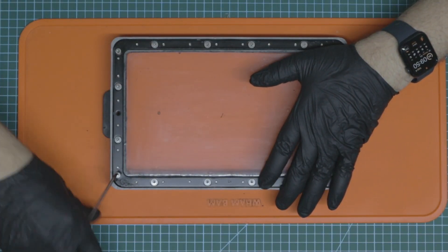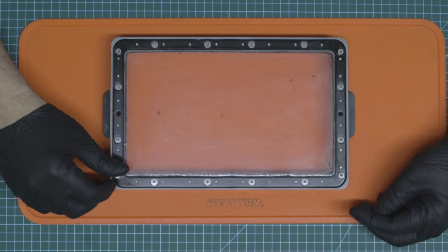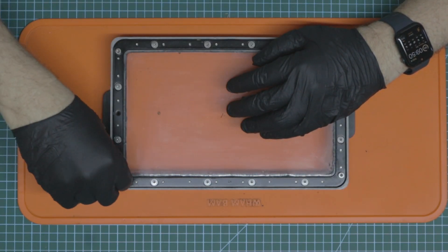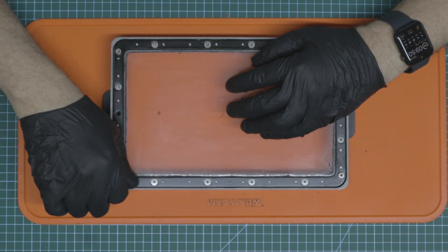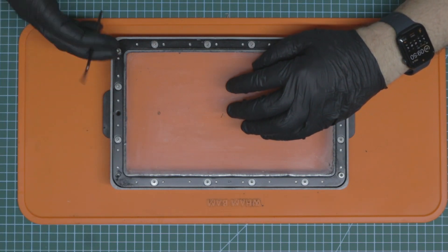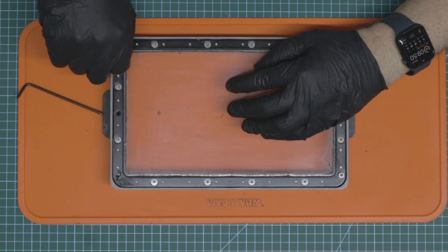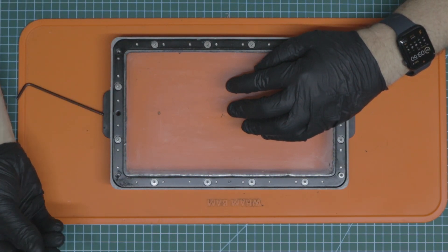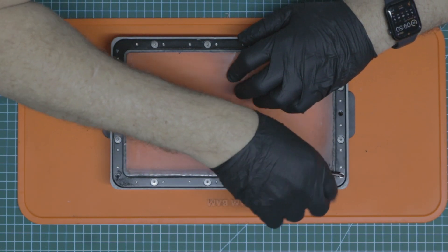I'm going to work through this step by step. There are four bolts here that hold the FEP film down, and they align up with your printer — on my Elegoo they do. If you have something slightly different, don't worry about it. We just basically want to get all the screws out. The first ones I usually do are these big ones with a nice big head on it to hold it in place, and we're just going to pop those off.